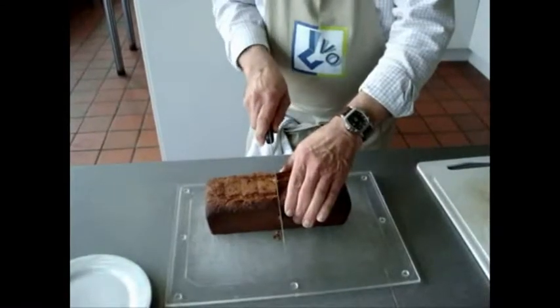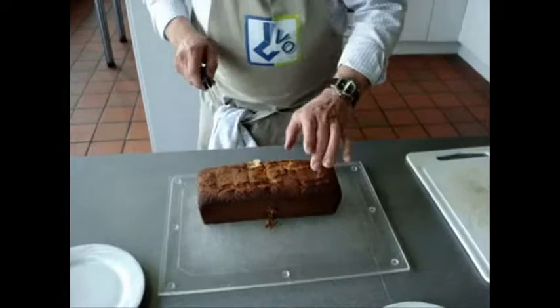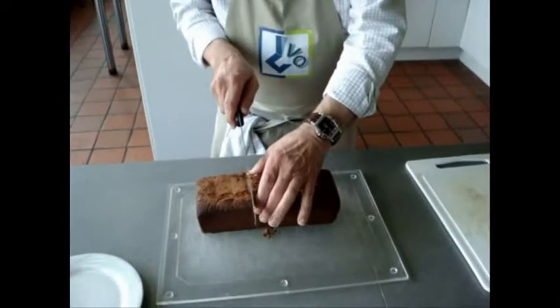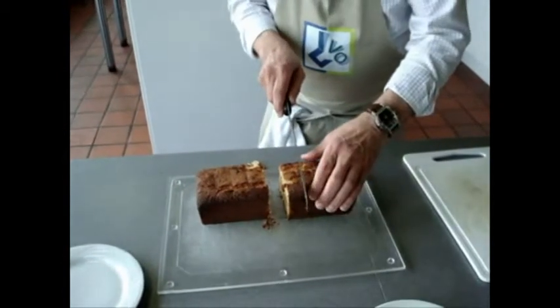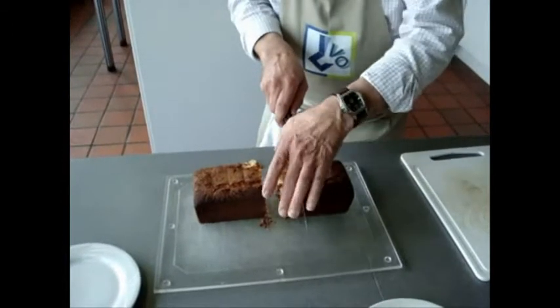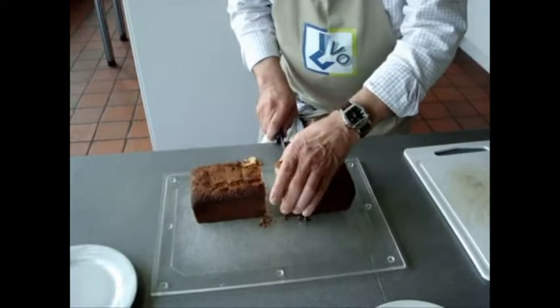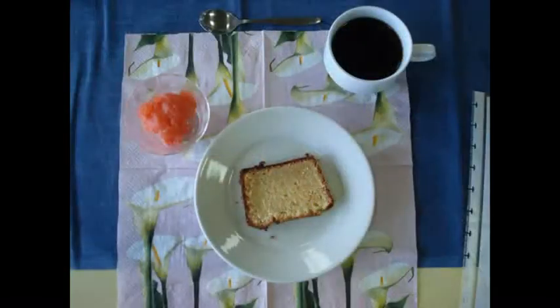Let your cake cool off before slicing it. Cut about two centimeters per slice. Bon appétit!